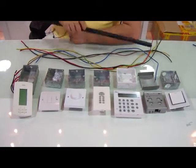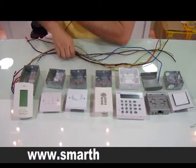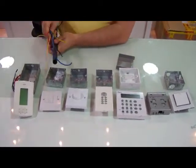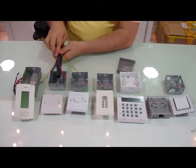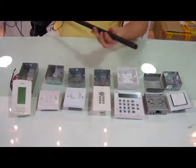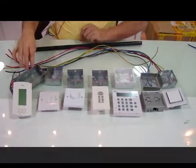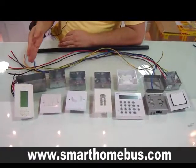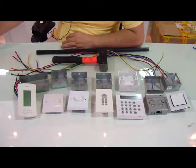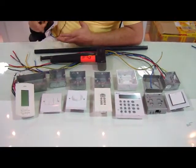Each one of these requires a pipe in the wall and requires lots of electrical wiring. Each one requires wiring and also PVC pipe inside the wall. That is a lot of materials, a lot of back boxes, a lot of chipping in the wall. So we use the hammers, we use the chisels, and we use a lot of grinding discs.